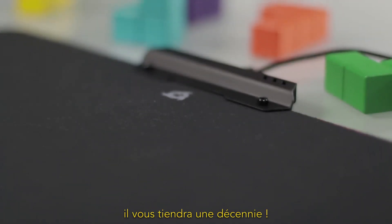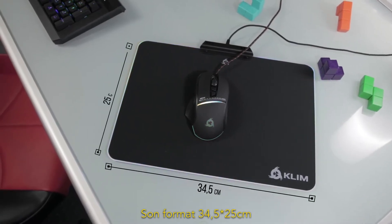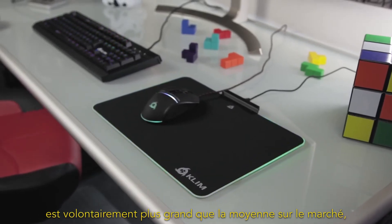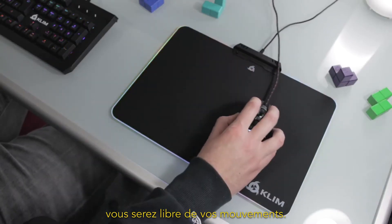This fabric is also a high-resistance tissue — it will last for a decade. Its size, 34.5 by 25 cm, is the result of thought-out research. Klim RGB is larger than the average mousepad, so your movements will not be restricted by its size.